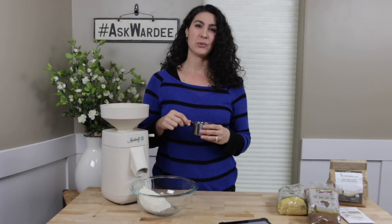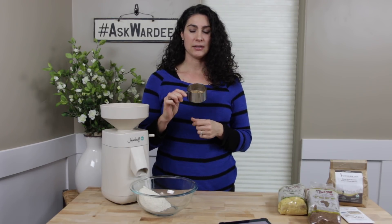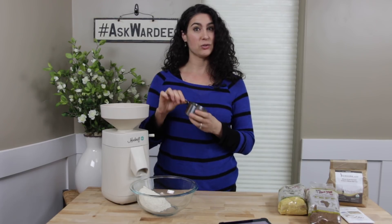Hi everyone, I'm Wardy and welcome to Ask Wardy, the weekly show where I answer your questions about traditional cooking. This episode — and every episode — is ready for you with transcript, audio, and video at askwardy.tv, so be sure to go there and check out this and previous episodes. Today we're answering a question from Mary B: how many berries to grind for the amount of flour in a recipe.